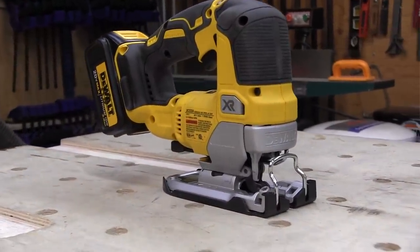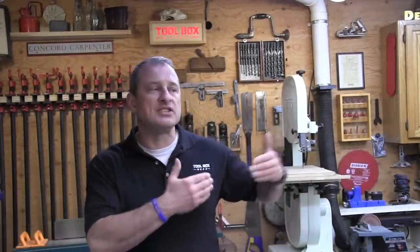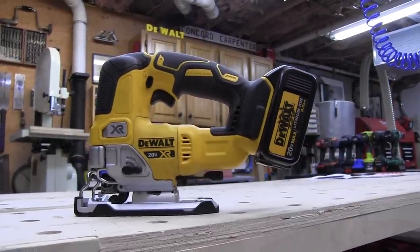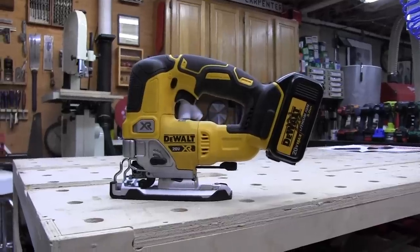To conclude: power tools get abused day in, day out, yet we expect them to continue to perform like champs like the day we bought them. In a day when more and more plastic is put on tools, I was really impressed with DeWalt's heavy-duty metal parts and features. Overall, this is a really impressive tool — thoughtfully put together and the improvements were great. Compact, powerful, easy-to-use jigsaw. What more do you need?